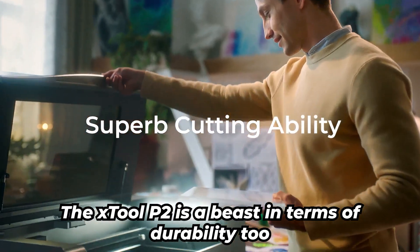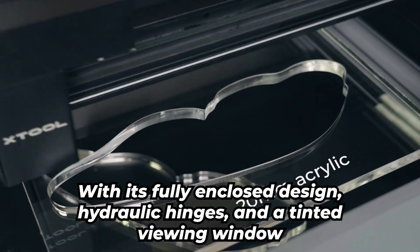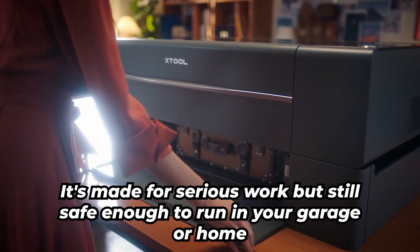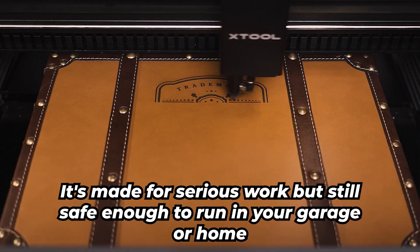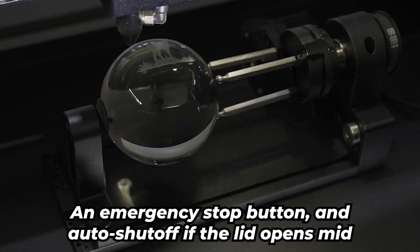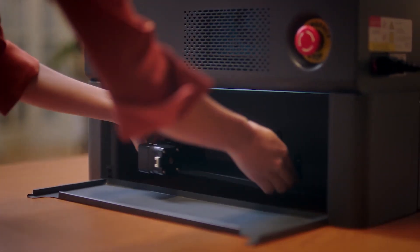The X-Tool P2 is a beast in terms of durability too. With its fully enclosed design, hydraulic hinges, and a tinted viewing window, it's made for serious work but still safe enough to run in your garage or home. Plus, safety features like a locking lid, an emergency stop button, and auto shut-off if the lid opens mid-job give you peace of mind.